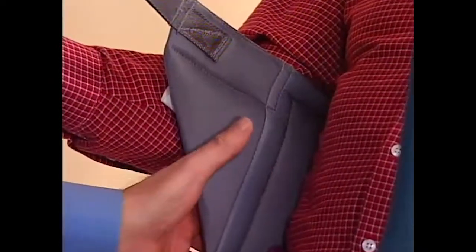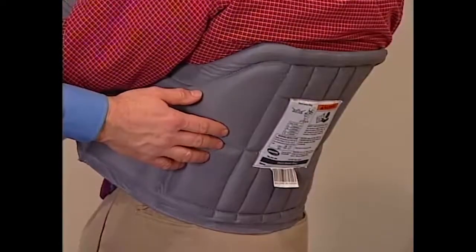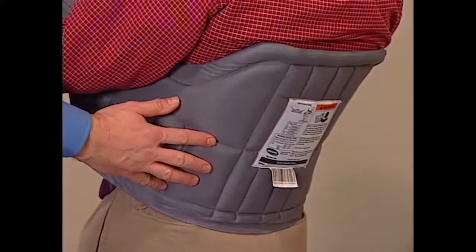The soft brushed lining helps prevent sliding for comfort and skin protection. And its stretch-resistant character helps them hold their shape for superior comfort and ease of positioning.